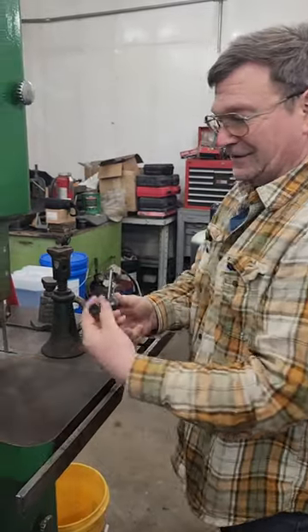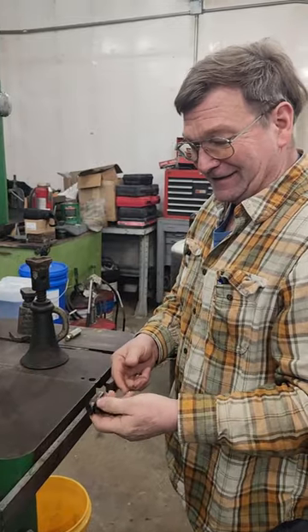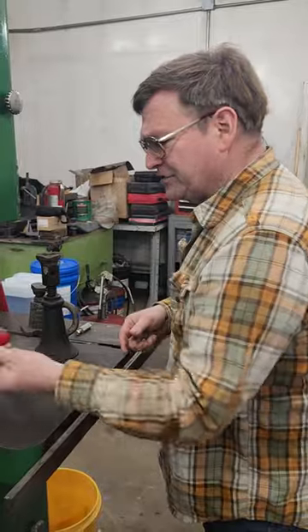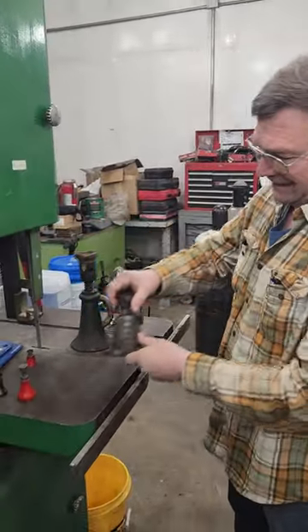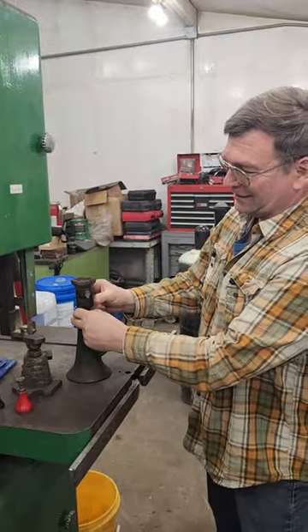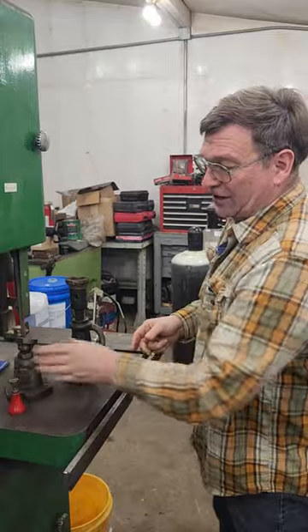Set up jacks. You've seen some of the fancy little ones and some guys on the internet get really excited about making really fancy ones. Cheaper ones, expensive bigger ones. Household, house leveling jacks — does the same thing, doesn't have a lock on it.